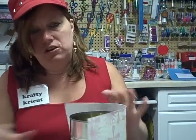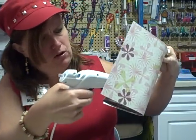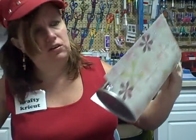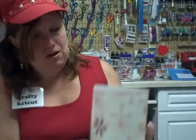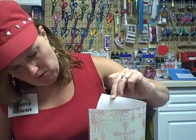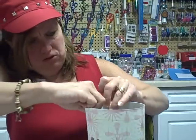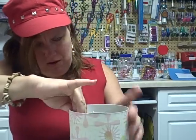Now get your glue gun and put a nice seam of glue down your can, because that's what you need to glue this paper on. You could use tape, double-sided tape like I did in my other project, but I'm going to try the glue gun this time. Add some hot glue down the side of your paper and close it shut onto your can. Ouch — but don't do that, that hurts. So you press it onto your can.